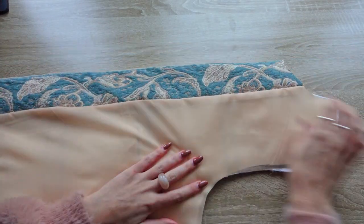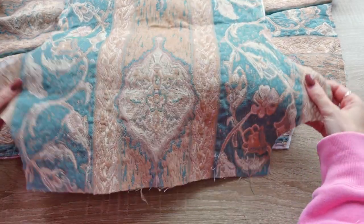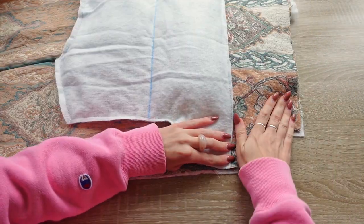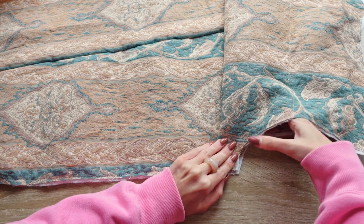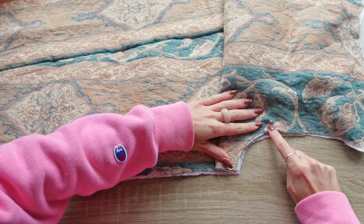After adding the plackets and lining to all four back and front pieces we can assemble the back piece by placing the upper back piece onto the lower back pieces. For this we separate the lining from our lower back piece and align the armhole curve from the upper back piece with the one on our lower back piece. We then stitch these three layers together to make the next few steps easier.